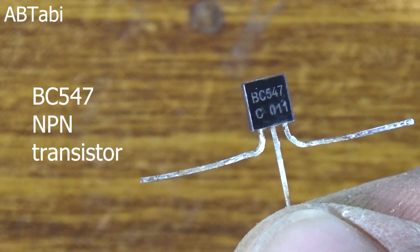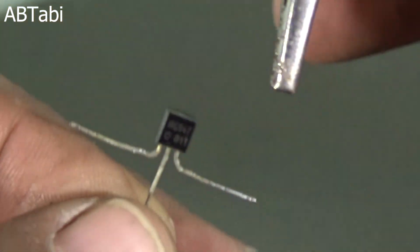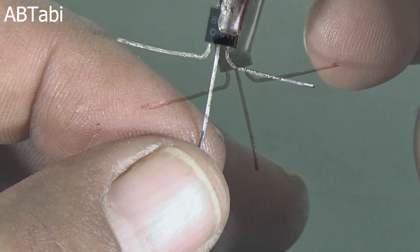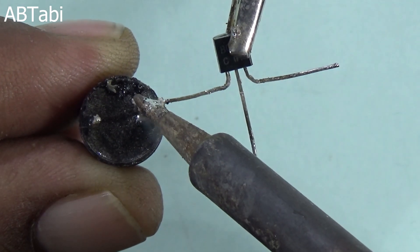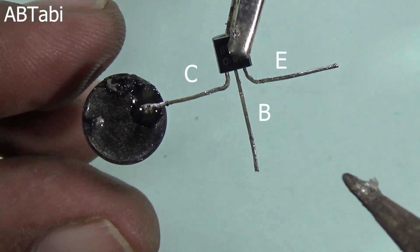Hello friends, welcome to our channel. In this video I will show you how to make a water tank overflow alarm circuit using BC547 transistor. It's a very simple and easy circuit. In this circuit we use only one BC547 transistor and one piece of buzzer.